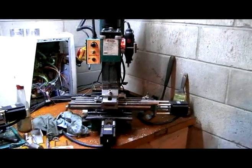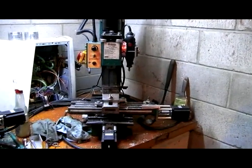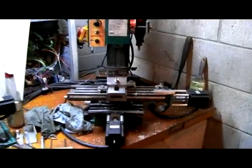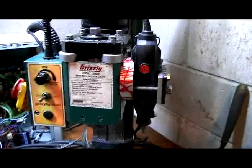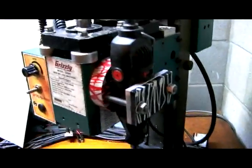I just wanted to real quick show off my Dremel attachment. Here's my Grizzly milling machine, G8689. Converted it to CNC. But here's the Dremel attachment that I made, and did a cool splash anodize on all the parts.